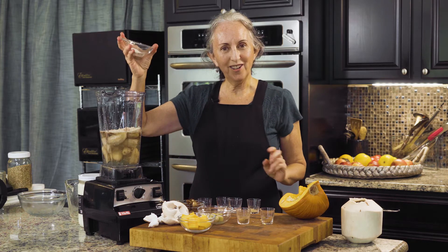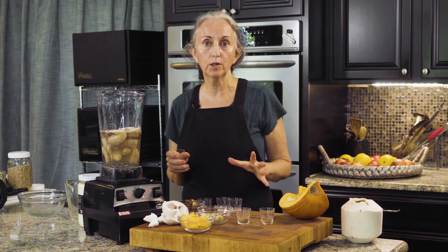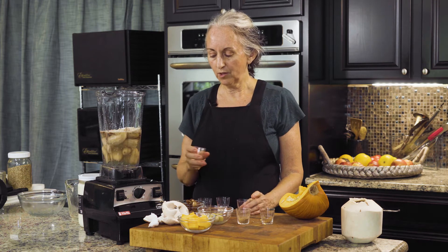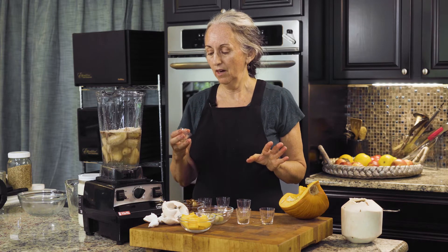I have another video on how to make vanilla powder — that's what that is. I also have a blog that explains why it's important to get really good quality vanilla, because there are vanilla flavorings and some vanilla powders out there that use some nasty ingredients that aren't really good for you.